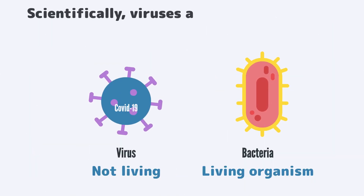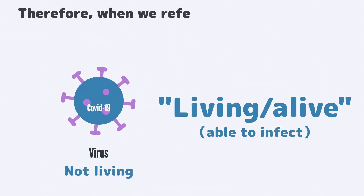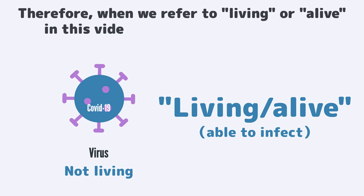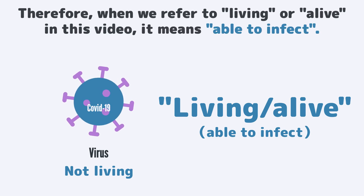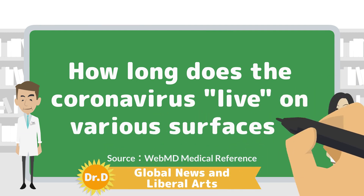Scientifically, viruses are not considered a type of living organism. Therefore, when we refer to living or alive in this video, it means able to infect. Now, let's take a look at how long the coronavirus lives on various surfaces.